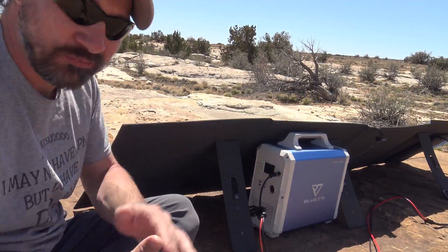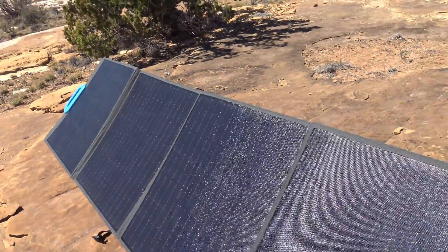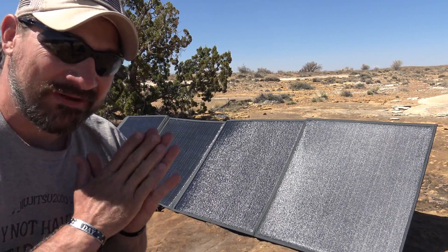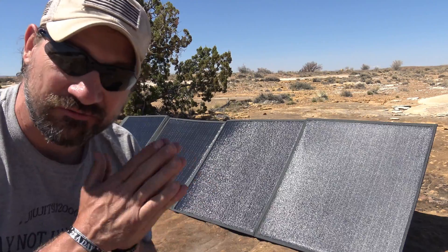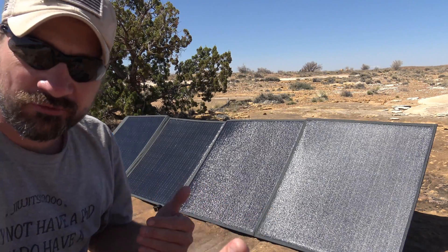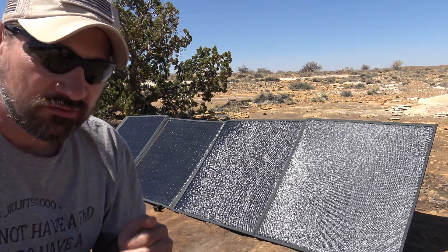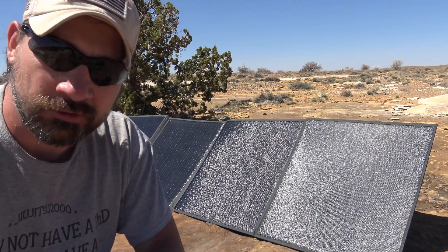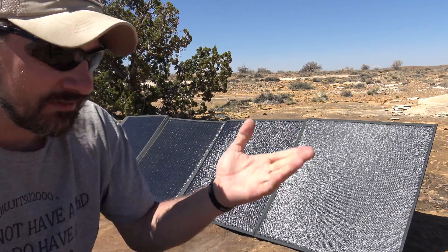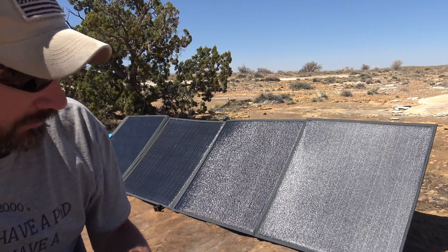I wish they would have put grommets on the corners so you could hang this on the side of a van or something like that if needed. Another thing to note: this solar panel comes standard from the factory with MC4 connectors, which makes it more versatile. You could hook it up in a traditional sense — take those MC4s, run them into a charge controller, and run that into a battery. Of course, make your connections on the battery to the charge controller first, then connect to the solar panel, as discussed in previous solar setup videos.